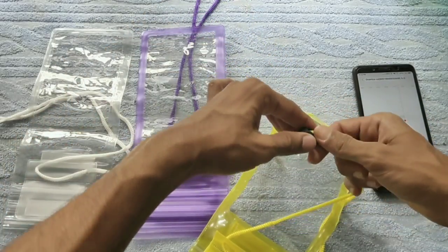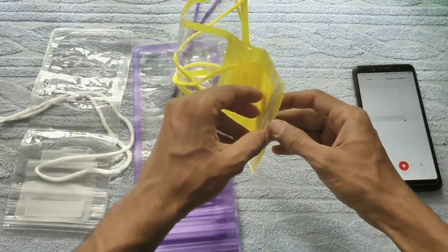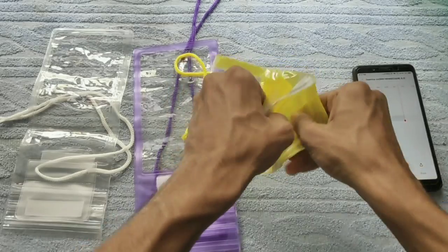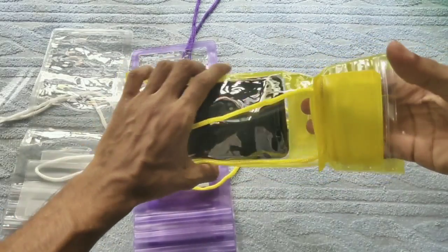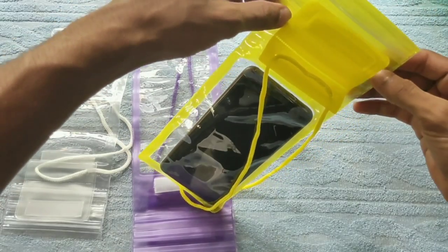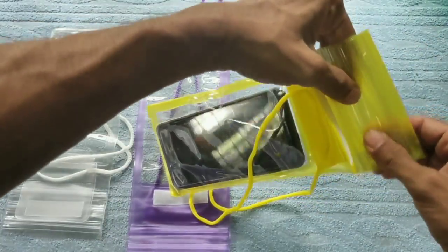You can use the push button to adjust. You can use it for the protection of your phone. You can use the 3 types of pin. You can insert the phone. You can use the touch button and insert the sensor.